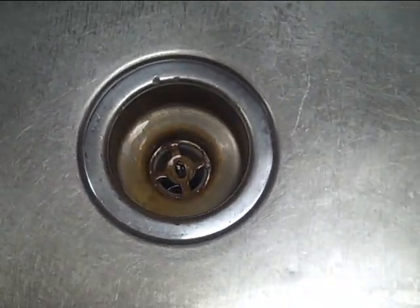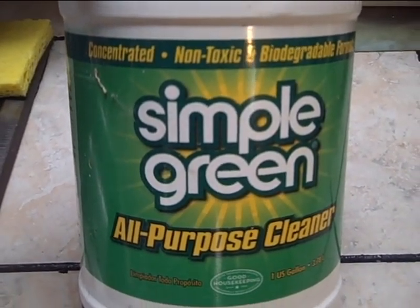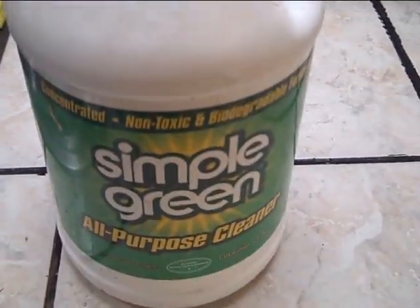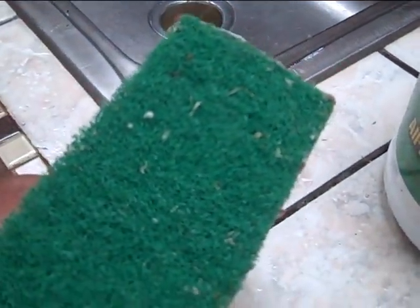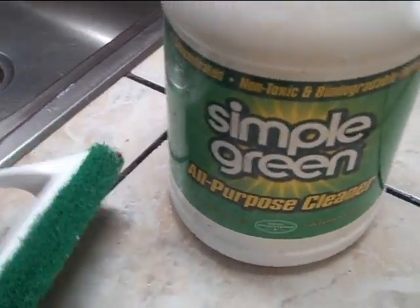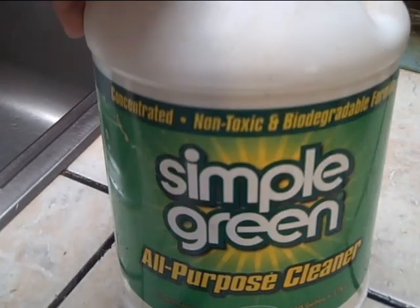That's a nasty place down in the drain. Tip number three: Simple Green. You can use it for cleaning around the house — Simple Green is amazing, it really works. I got my floor here, kind of dirty, cheap ceramic tile that got stained with dirt. I put Simple Green in a spray bottle, shoot it on the tile, get my scrubbing brush and scrub. I tell you, it gets clean really good and really fast.